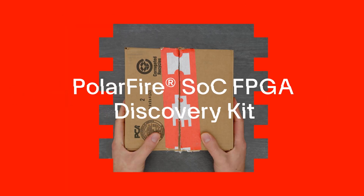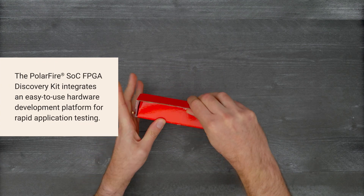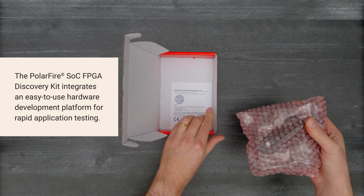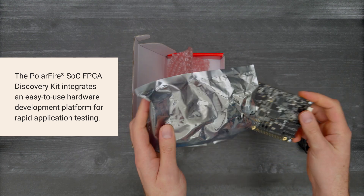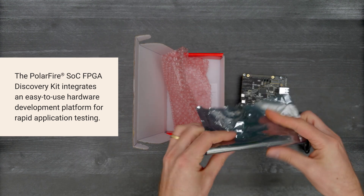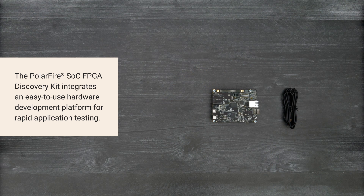It's time for a DigiKey unboxing. Let's take a look at the PolarFire System on Chip FPGA Discovery Kit for Microchip, an open-source FPGA development kit for rapid testing of industrial IoT, smart embedded vision, edge communications, and other compute-intensive applications. Let's get started.